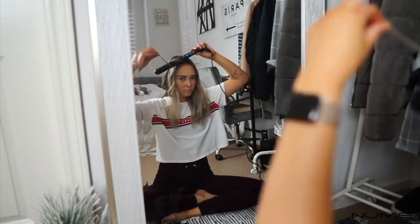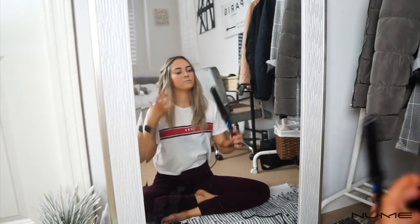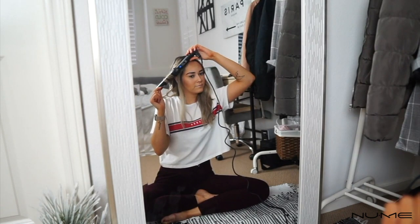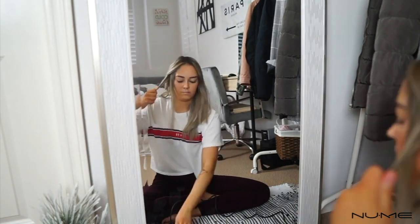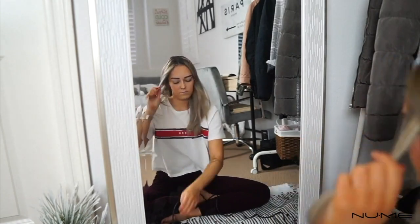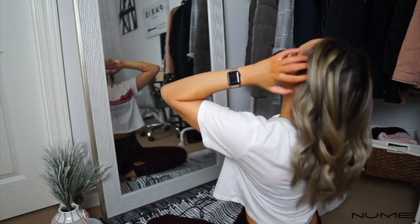When I get to the sections around my face, I curl these pieces pretty much the same way, but I always curl them away from my face. That way nothing is falling forward when you get the finished look — it all flows back naturally and looks really nice. I also take smaller pieces towards the front, since they last a little longer and frame your face better. I like these ones to be a little more curly.